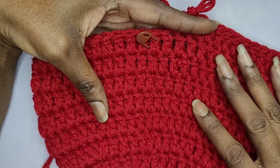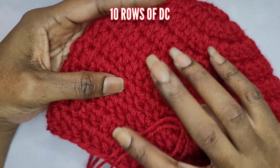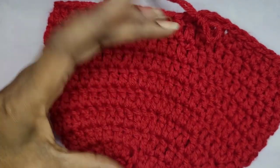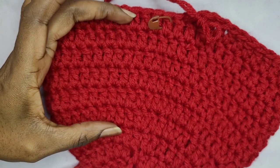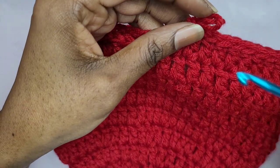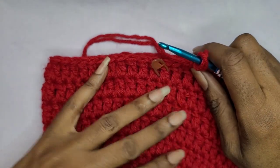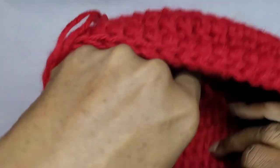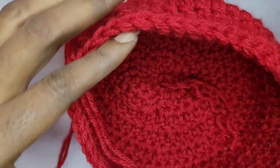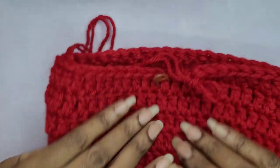So I have ten rows total. I had six and then I increased by four. Now we're going to continue on and we want to make this opening a little smaller. So we're going to decrease. The way we're going to do our decreases is we're going to single crochet two stitches together.